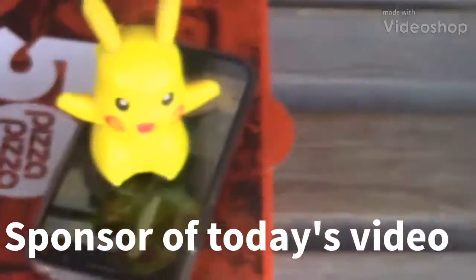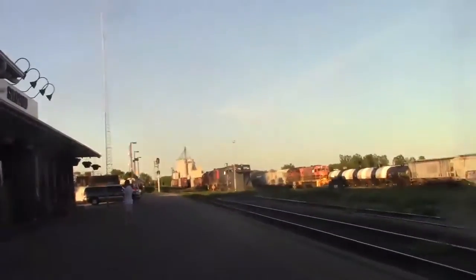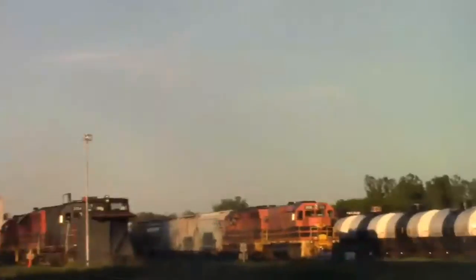Before this video starts, this video is brought to you by Pikachu. The train's not quite coming yet, but I just had to yell a flag in case something happens.